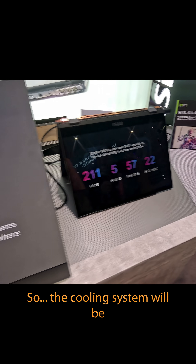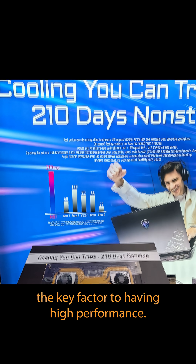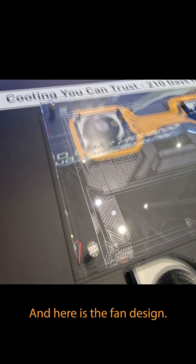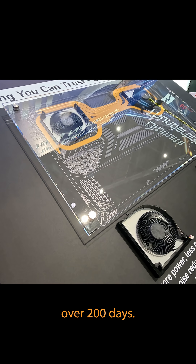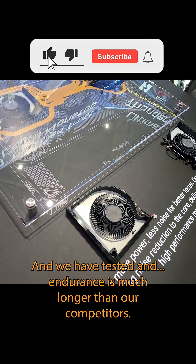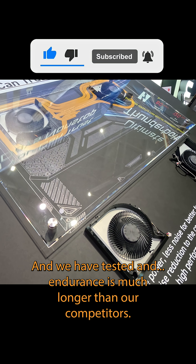For the cooling system, it will be a key factor to have high performance, and here is the fan design. We have tested the fan for over 200 days with non-stop high-speed running, and the endurance is much longer than our competitors.